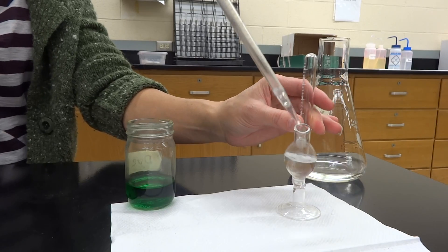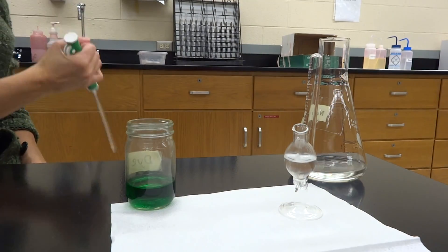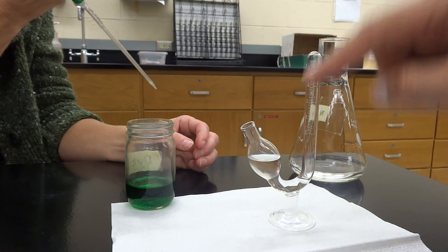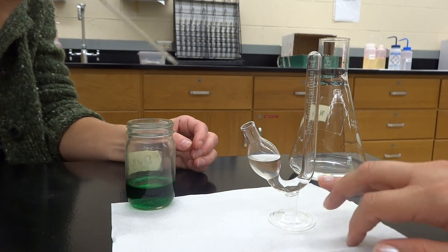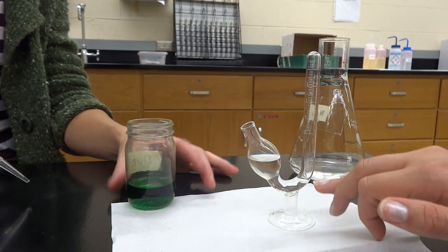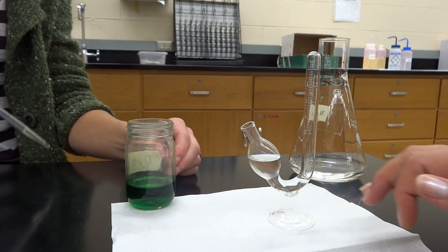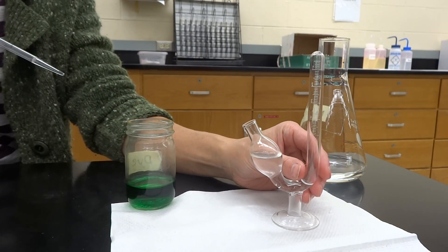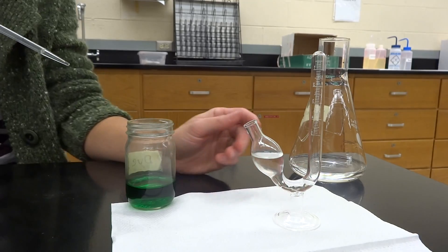You put that into the fermentation tube, and you'll see that the water is up here in the little bubble, but it only comes up to here when we're talking about the stem — or the arm, whichever way we're looking here.